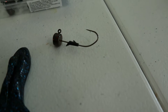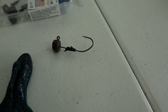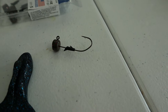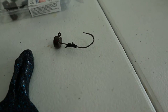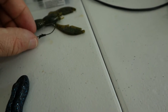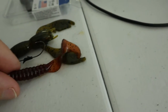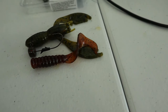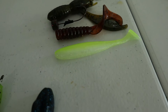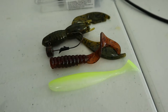That right there is the perfect 1/8 ounce finesse jig head. It's by Eagle Claw — called their finesse jig head. I love the bend in the hook and the bait keeper. I love everything about it. Something like that will fit perfect with this Netbait Pack-A-Craw, it'll fit perfect with Berkley Power Grub, and it'll also fit perfect with the Kytec Custom Worm Easy Shiner 3-inch. That same exact jig head will work for all of these.